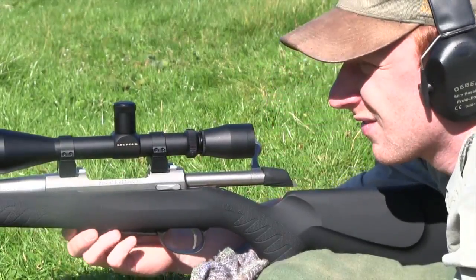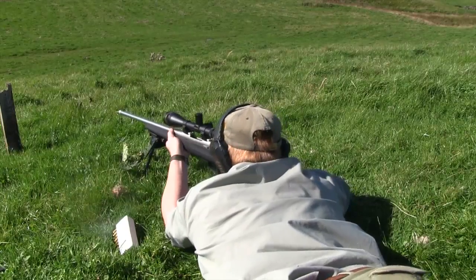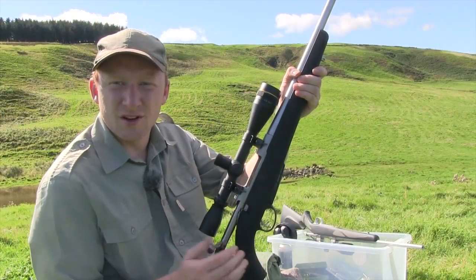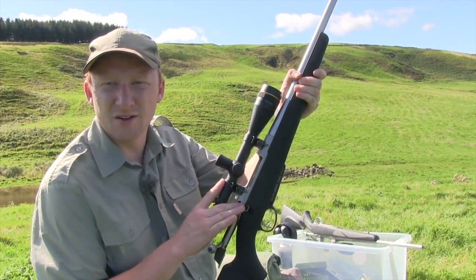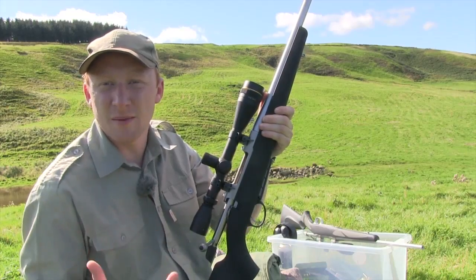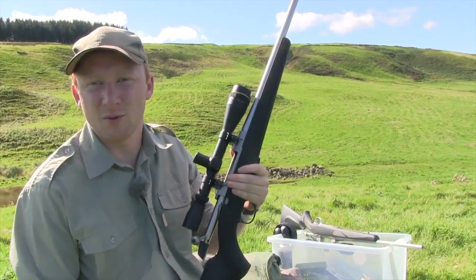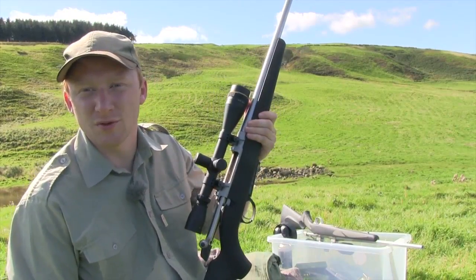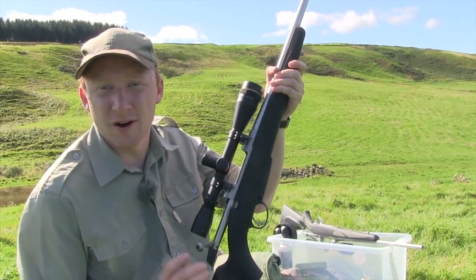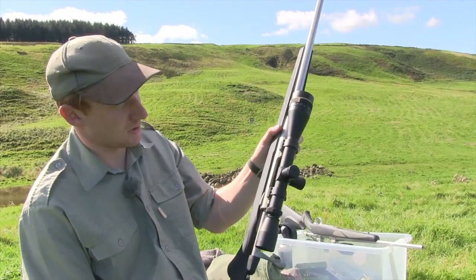This week we are taking a look at the latest rifles to hit the market. I have the chance to shoot the new Seiko A7, the newest offering from Seiko. They currently have on the market their Seiko 85, which is incredibly popular. From the same company we also have the Tika, which everybody knows and loves — generally accepted as one of the best value for money rifles on the market. Both Tika and Seiko inherently shoot very well, so I'm hoping the A7 is going to be just the same.